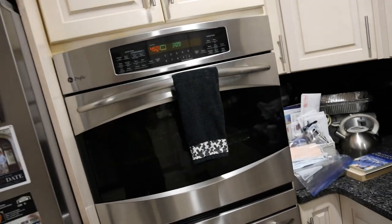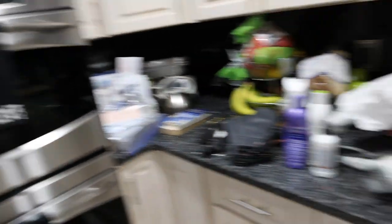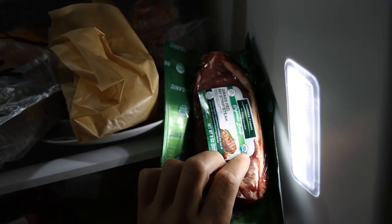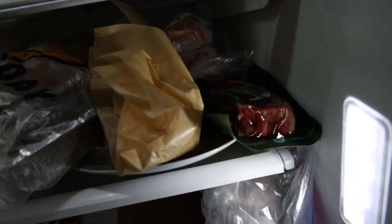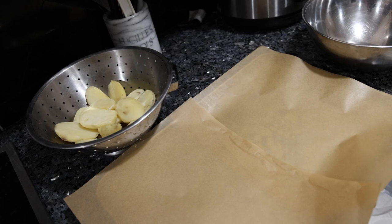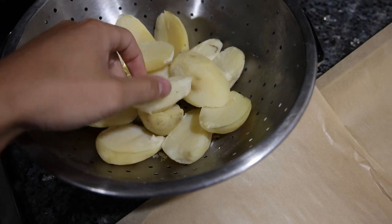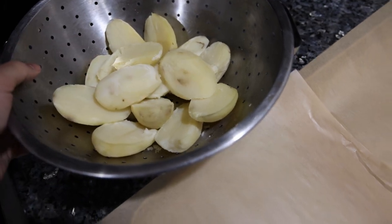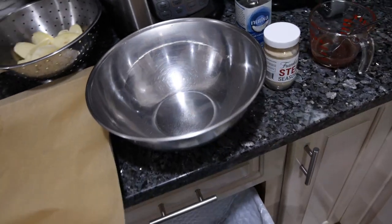I have the oven heating up because we're going to make some homemade french fries, which is the main difference between this meal and the meal last week. I have two protein options: some leftover roast beef and an organic strip steak. I have some white russet potatoes that were boiled earlier for 10 minutes in salt water — just peel them and use Mountain Valley water.